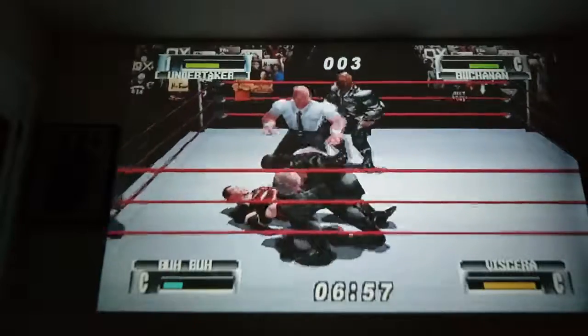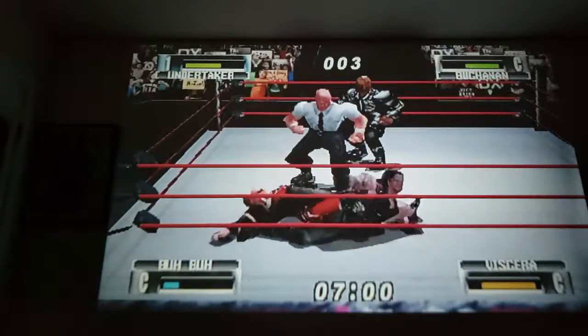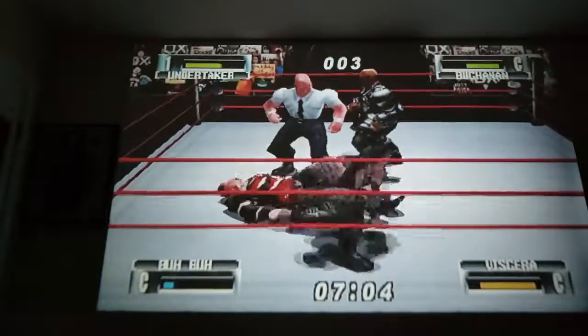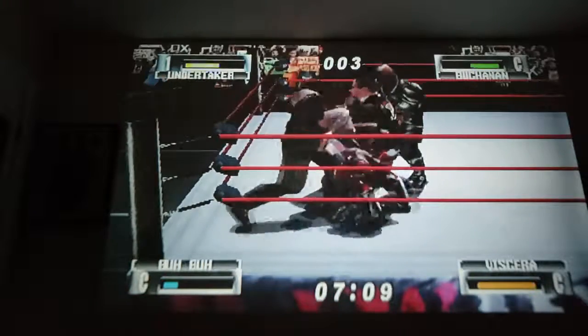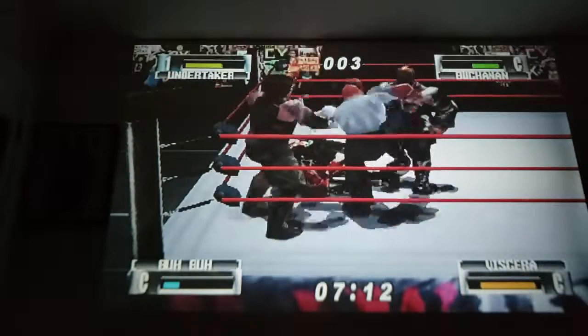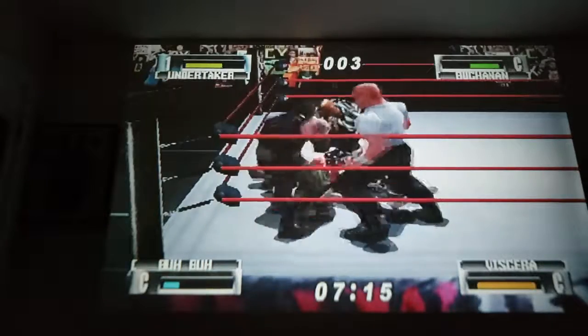I enjoy it, I've had no problems with it, no issues with it. The analog stick is freaking awesome. The controller itself is flawless. Retro Fighters, you did a good job — the Brawler 64.